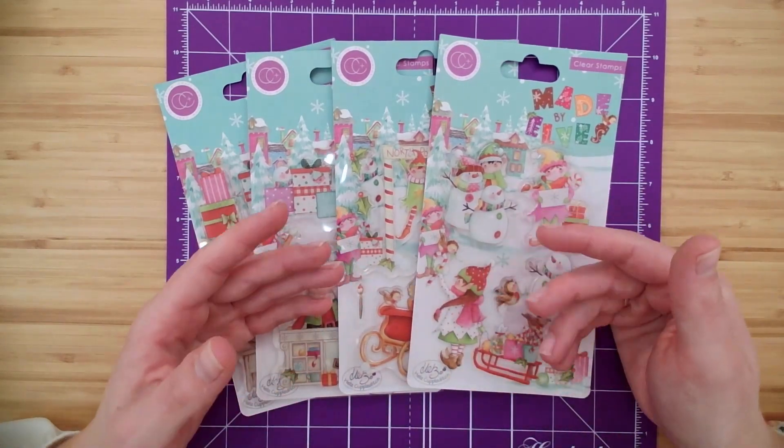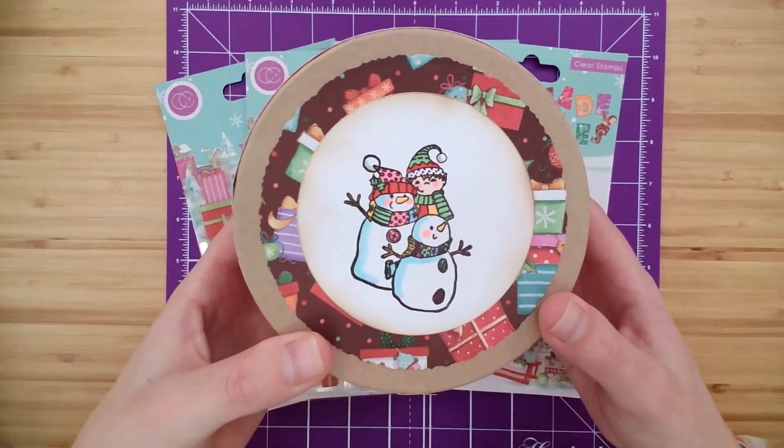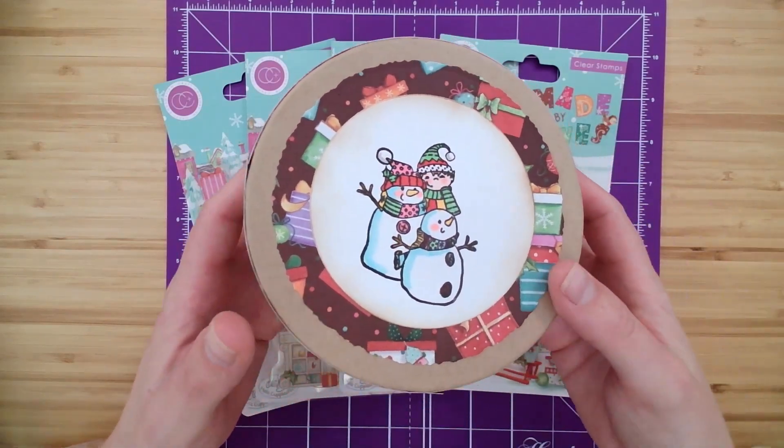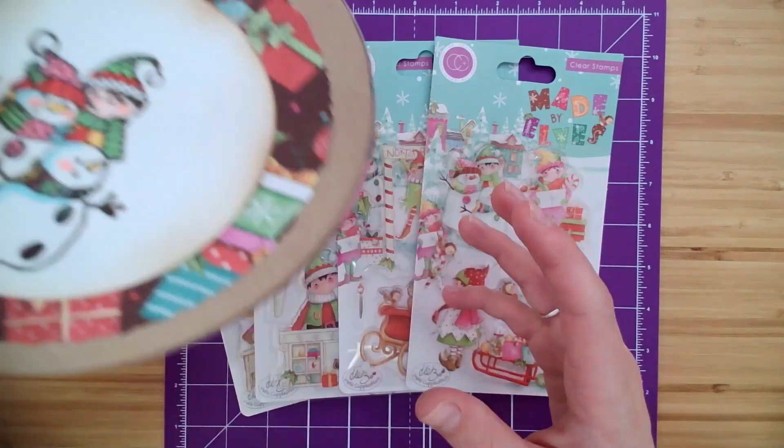Perfect for even home decor and gift wrapping. Here you can see we've added one of the little ones with some of the coordinating paper on this little box — a perfect little gift wrap.